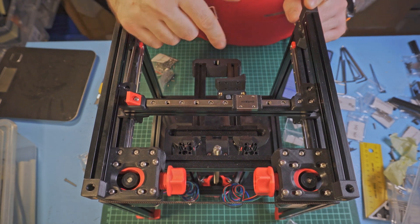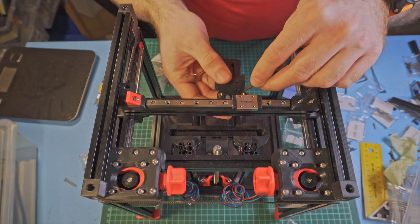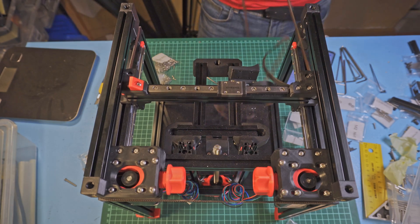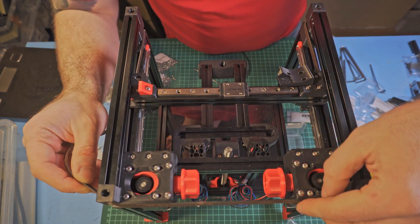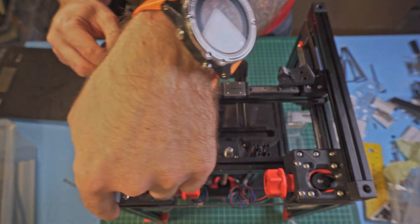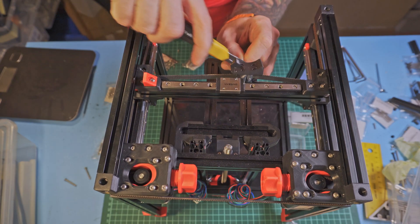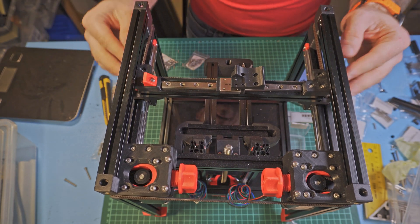The A belt — the top belt — should go through this idler, around this, and return here. I'll start by feeding it into the center part. When the belt is over the A motor pulley, I'll route it back to the center, over the B block and over the right X frame mount. There's a lot of belt still left — maybe not enough to do the full routing again, but enough to use for some other project.